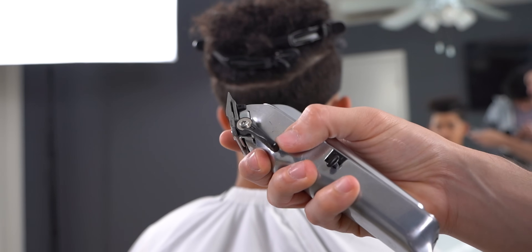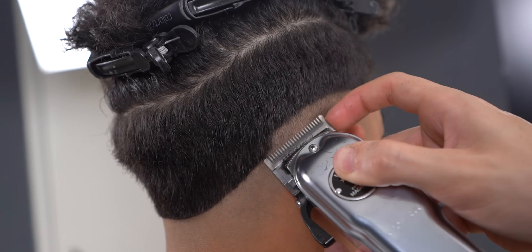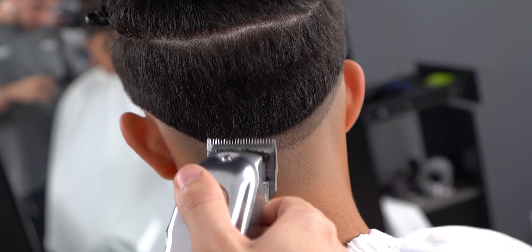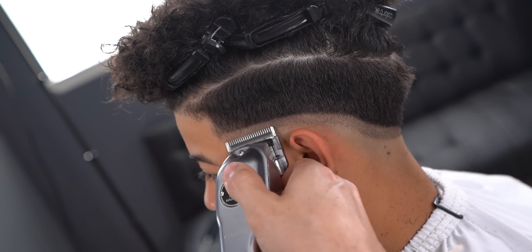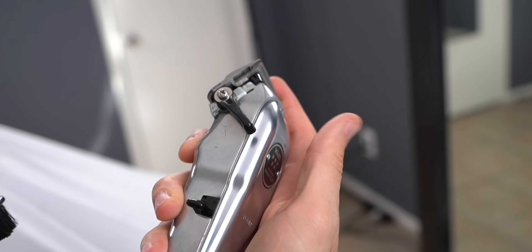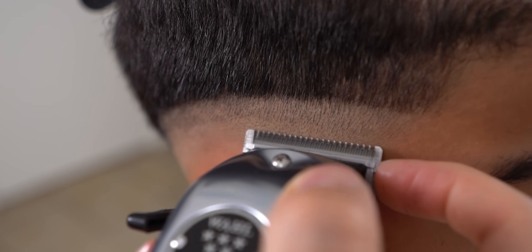With the lever open, make about a half-inch guideline. Then close up the lever fully and hit this line halfway through, eventually opening up the lever as you go up.